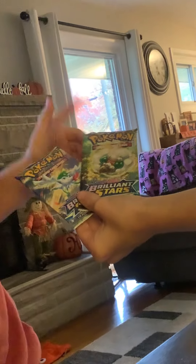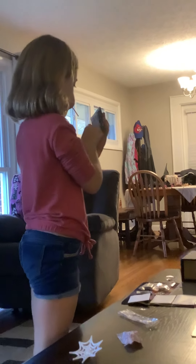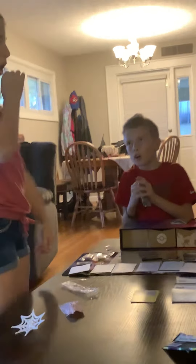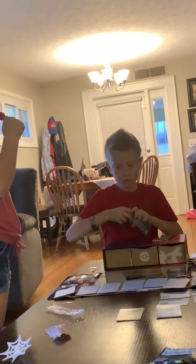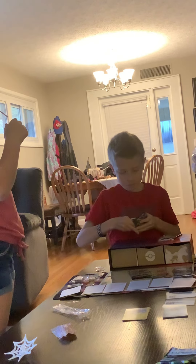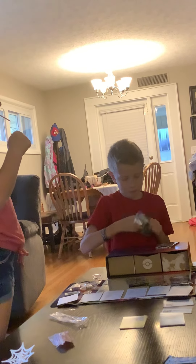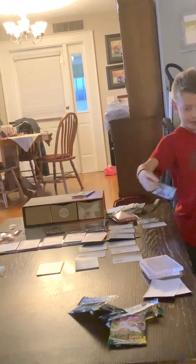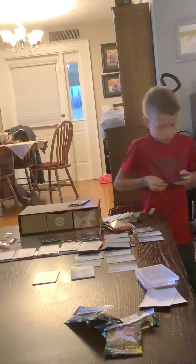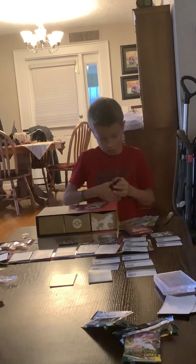Dad, I'll let you pick first because you are the only one who didn't get a good card. Okay — Emily, you go first. Sure, I don't know how to open it. Oh, Emily got a black code.